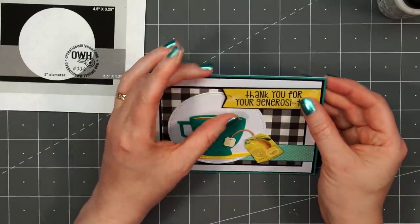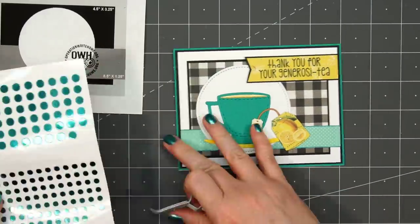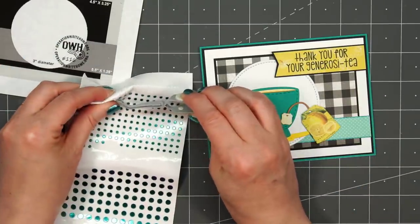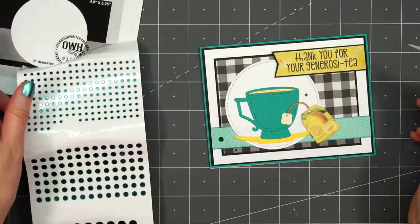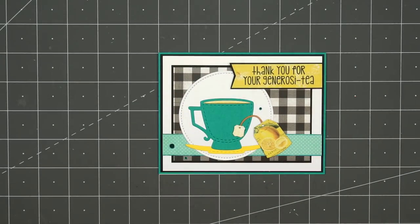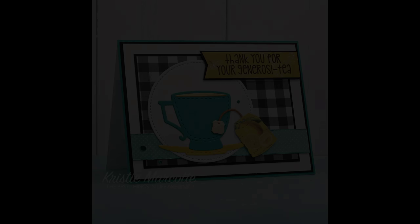To finish off the card, I'll bring in some more Love From Lizzy peel-offs in the mini circle style, this is the teal mirror color — put two of them in the lower left-hand corner and one to the right of the teacup. So there is my finished card. I love how this one turned out. A little bummed I wasn't able to make more than one, but at this point I don't have a lot of patterned paper left over.